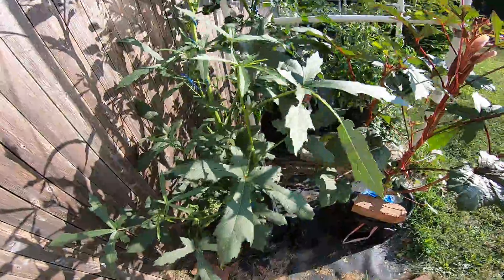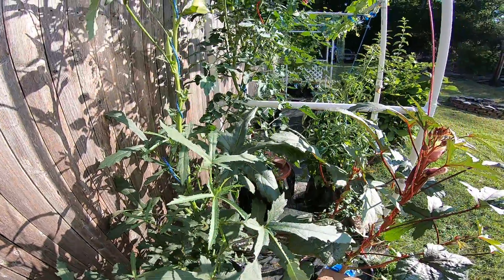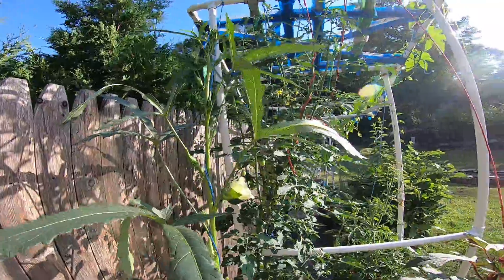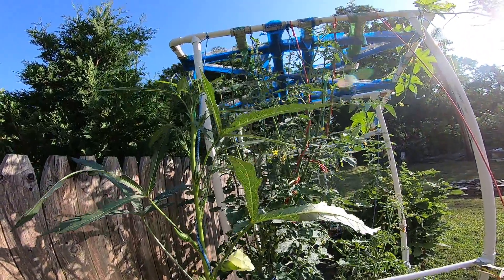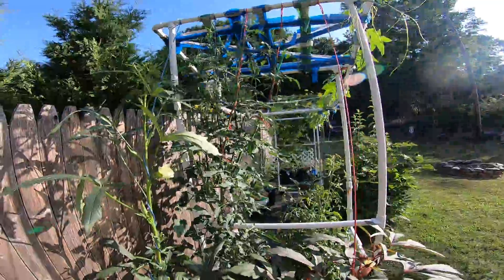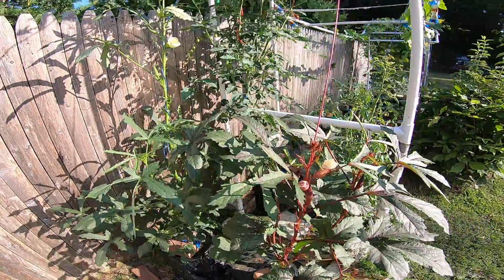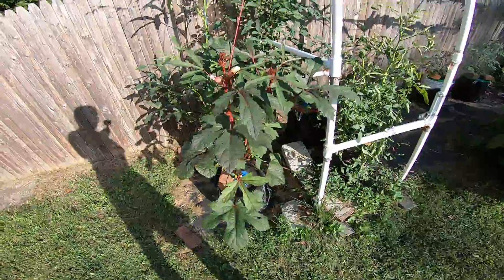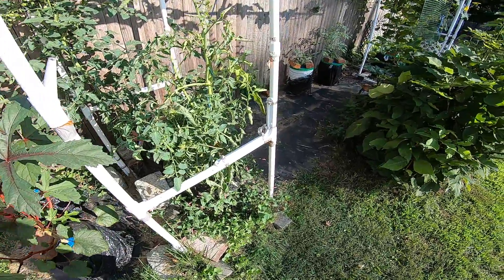Here's another okra — a different kind. This one, if I remember correctly, is a Green Emerald, probably standing at least six feet tall. That's what my backyard garden looks like. There are little tomatoes with leaf curl all over.